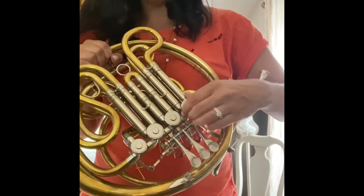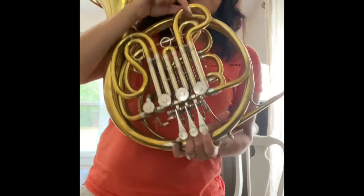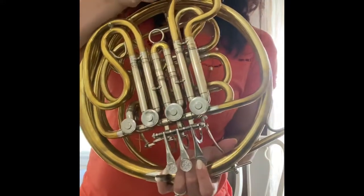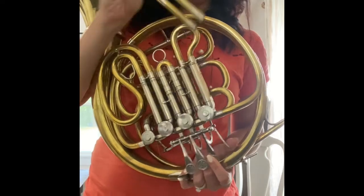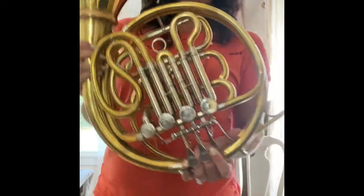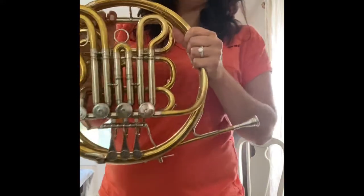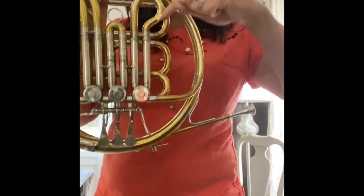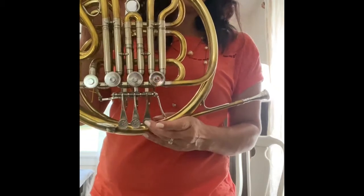You can also put some oil down into the valves. For each one you pull out, you're going to hold that finger down. So if I'm pulling out that first valve, pull that up. Put that down somewhere safe. You're going to hold the horn straight up and down, and then you're going to take your oil and just drop a few drops in there on each side and give it a wiggle.